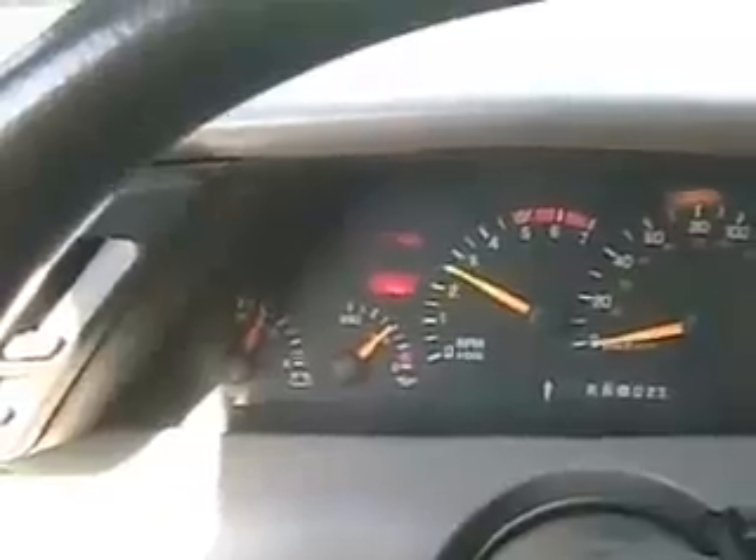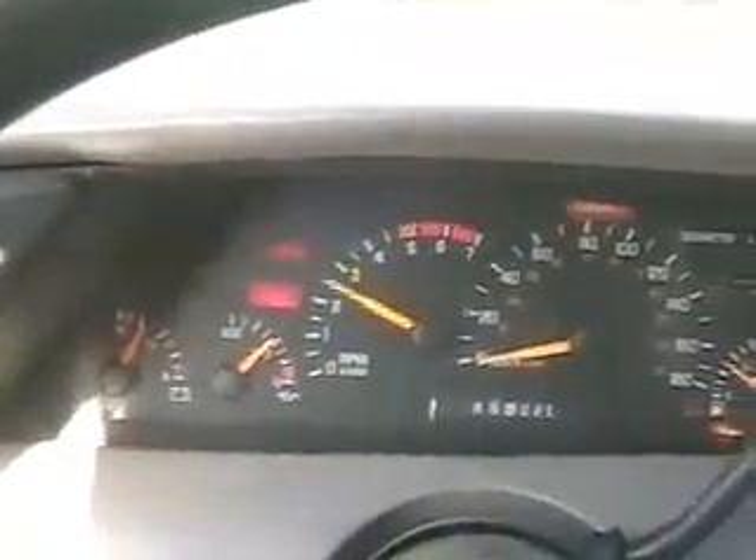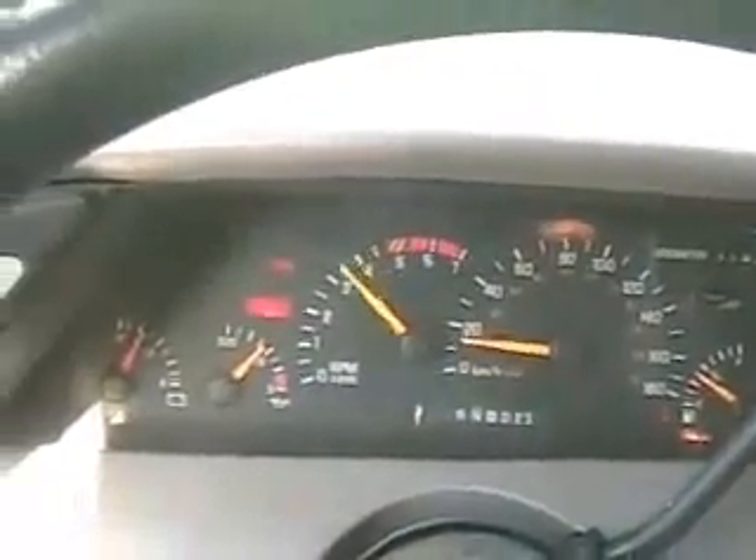Here we go again. Oh! Sweet — I can't believe it. Two years of sitting on old gas, and it fired up instantly. Maybe I should let it warm up first. Sounds good, except the power steering pump is dry, so I better shut it off.